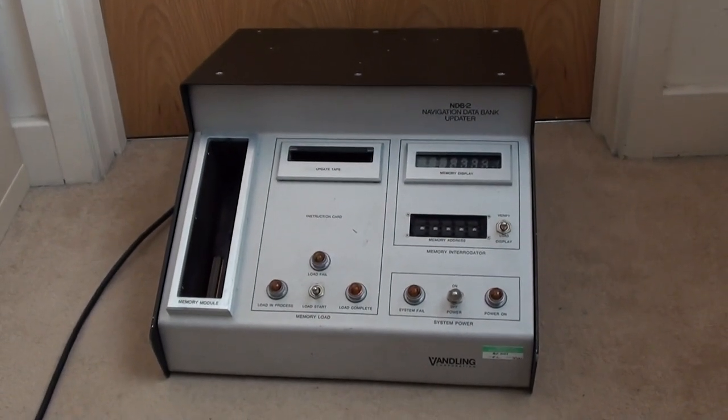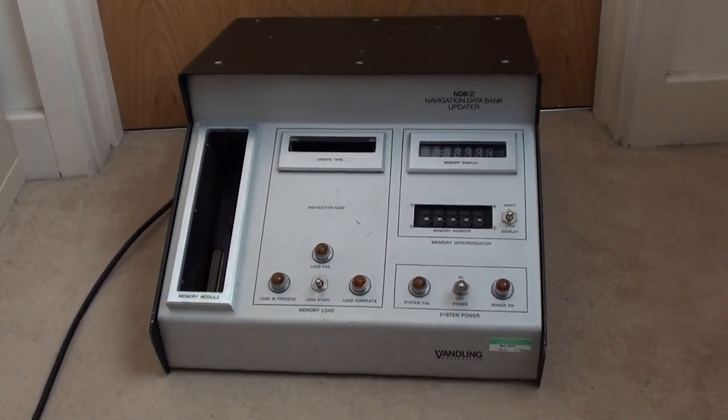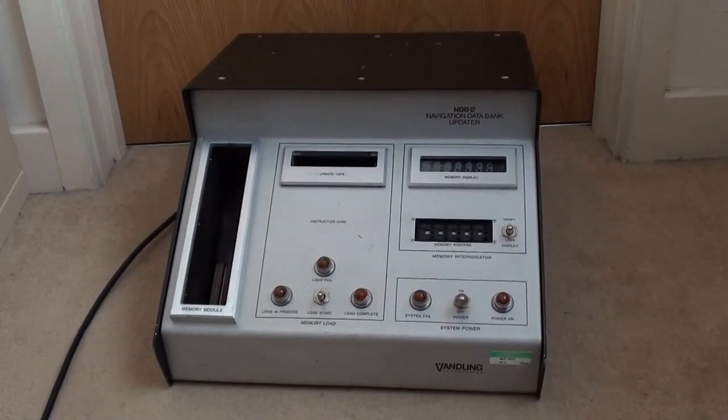Hello everyone and welcome to another video from Carl's Tech Shed. What I've got here for you today is a really interesting piece of equipment I bought down at the car boot sale this morning.